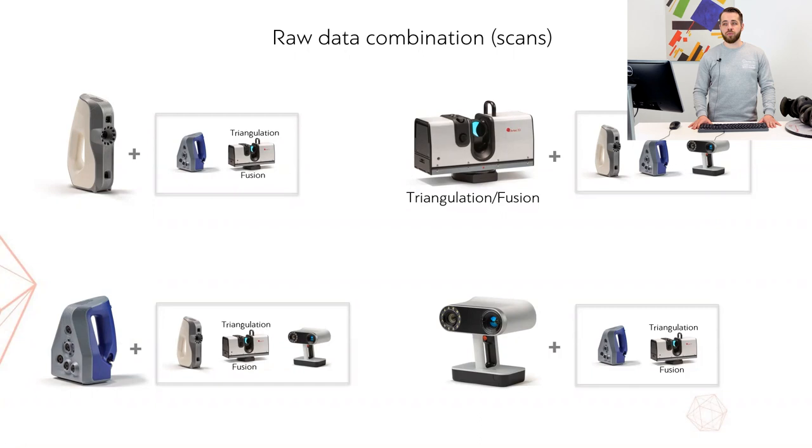This limitation is attributed to the different format of data that Ray generates. Once we've done that, raw scans from Leo, Eva, or SpaceSpider can be aligned, registered, and fused together with Ray's triangulation or fusion. You might be wondering why we left out our Precision and Micro. With regard to combining data from Micro, it is no different from any of our handheld scanners — technically you can combine it with anything, but we cannot really think of a scenario where such combination would make sense.